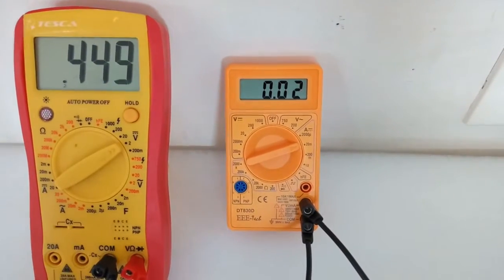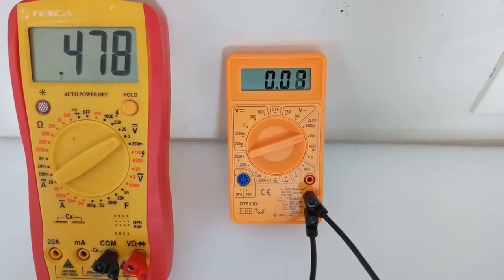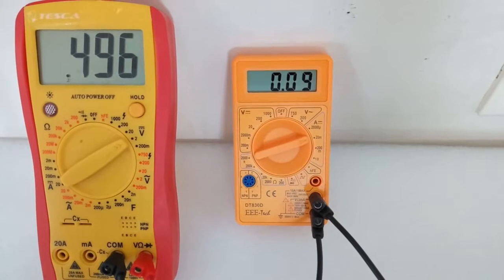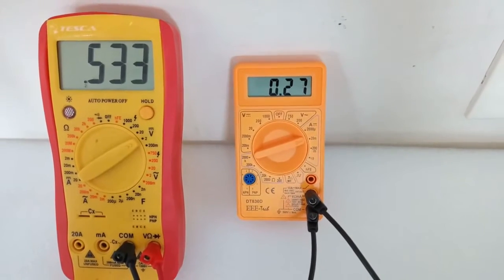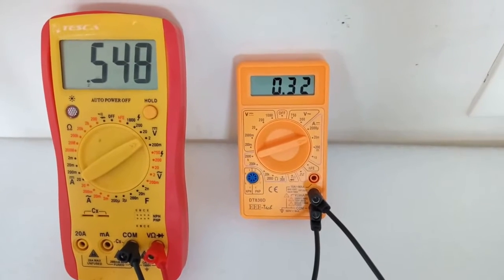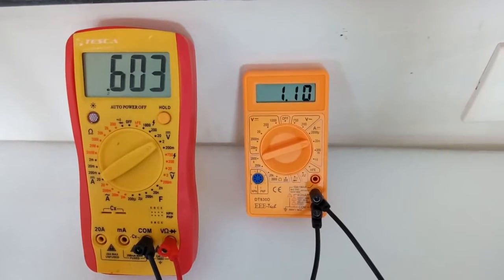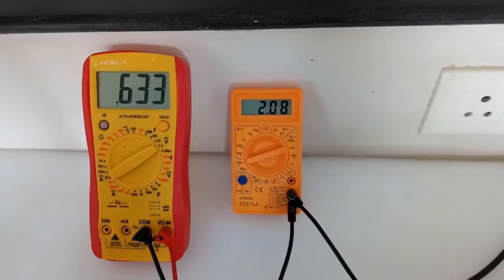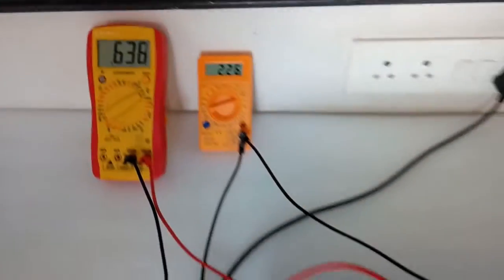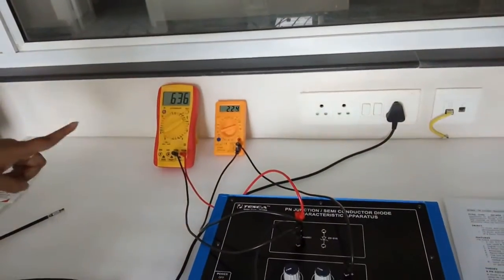We can see that initially no current is flowing. As we slowly increase the voltage, a small amount of current starts to flow and increases very slowly. Then suddenly the current increases rapidly — this is the knee voltage. This is the forward current that is flowing through the diode.